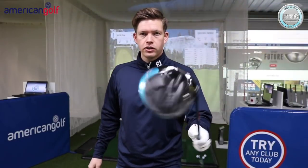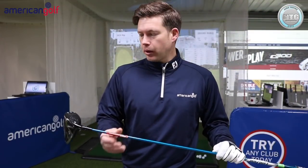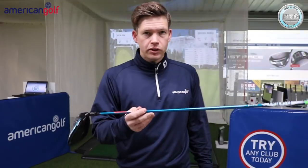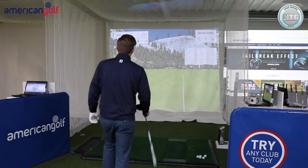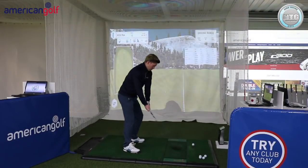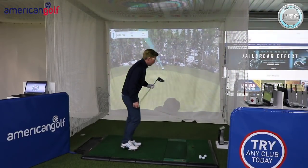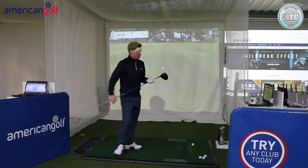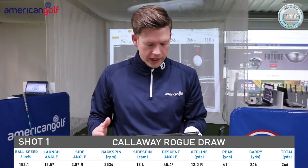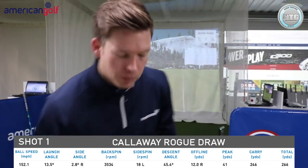Last up — Callaway Rogue Draw. This one is 10.5 degrees; the other two are 9. I've knocked it down to 9.5 to get it close, though it might actually suit me with a bit more loft. Same shaft — let's see what happens with this draw head. The head looks similar to the standard model from behind the ball. First shot: felt pretty good, definitely higher flight. Higher spinning — 266 yards distance, backspin 3,500, launch 13.5 degrees, ball speed 152. Not getting the right numbers for me yet — let's see if that's the trend.